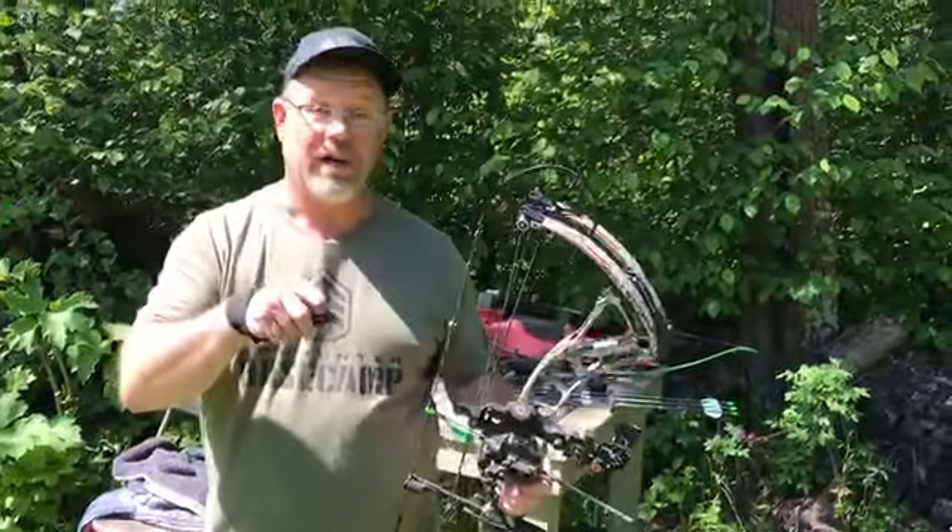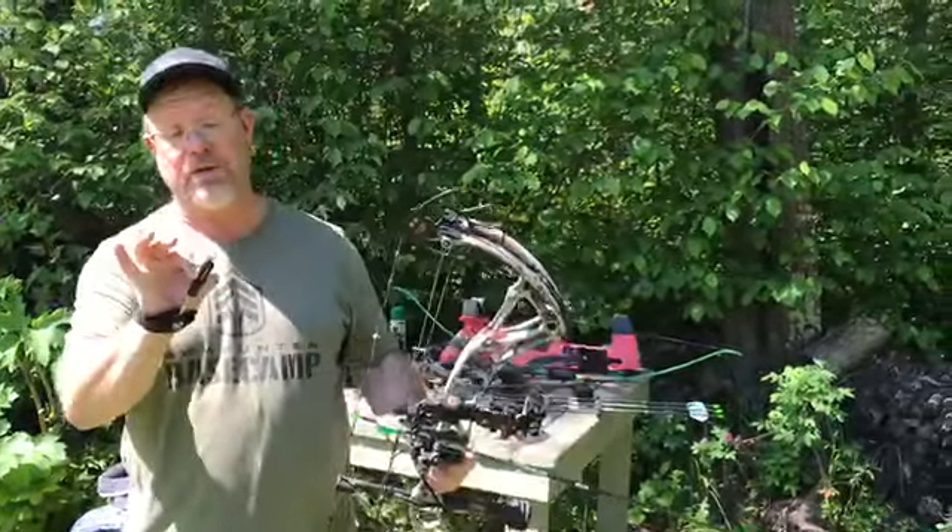Hi, I'm Brad Fenson and you're in Bowhunter Basecamp. Today we're talking about trigger releases.